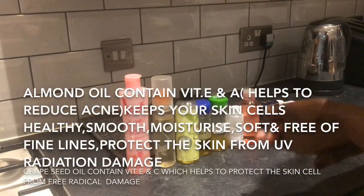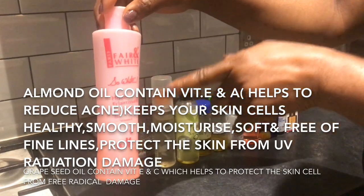Hi beautiful people, welcome to my channel. My name is Mabel. I want to show you how I make my special oil mixture for winter. Stay tuned as I show you these are the oils I'm going to be mixing.